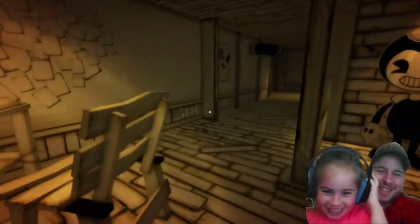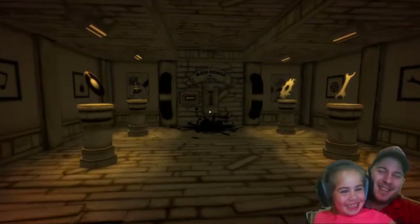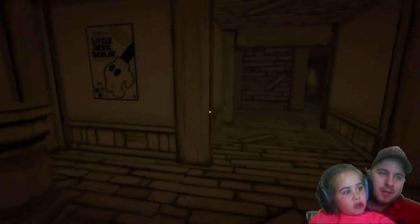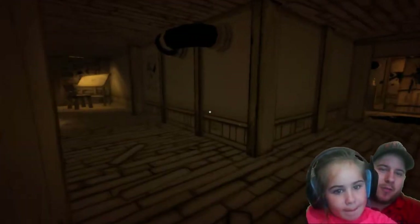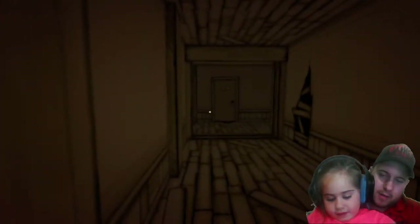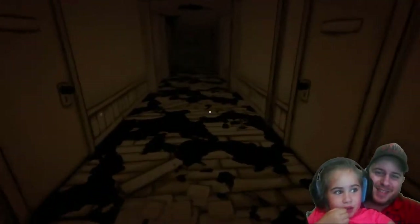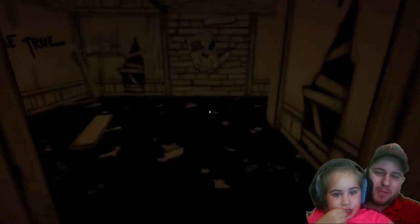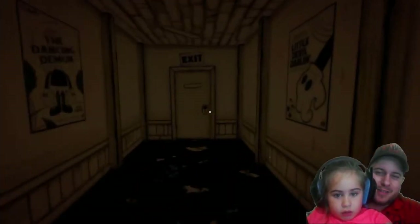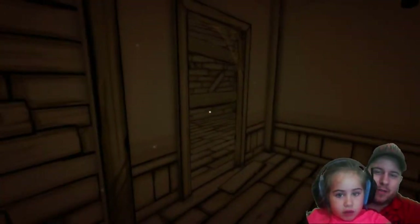Daddy! You're gonna turn the machine on? Yeah, yeah. All right, almost there — we're almost there. Maybe he's gonna be scared, maybe the guy's gonna pop out. You have to go back to the ink machine. Oh! Uh-oh, uh-oh! Run, run, run! I'm running as fast as I can. Can I play? Can I play? Daddy's gonna direct this, okay? All right, oh no, we're stuck! Let's go, go, go! Okay, move forward.